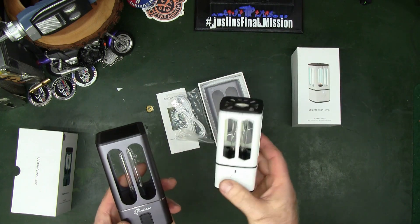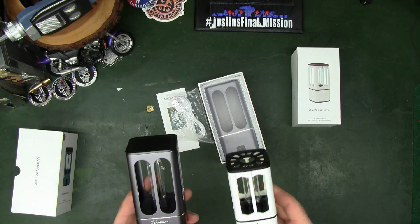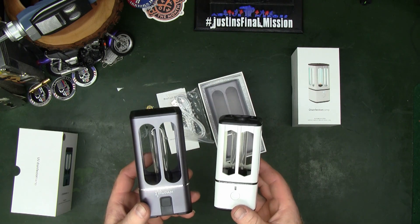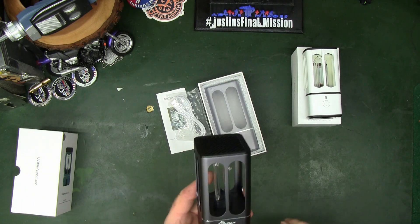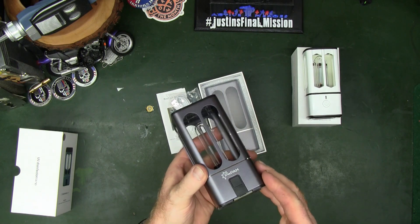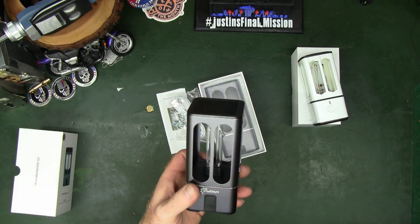You can still get the original one. The difference in price is very little versus the difference in the lamps. This new one, as you can see, they made it a little bit bigger to accommodate a larger battery. It is also aluminum versus plastic, so it's going to make it a little bit more durable for long-term use.